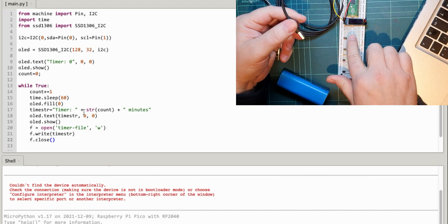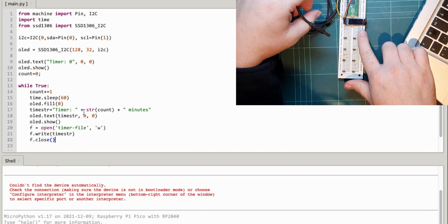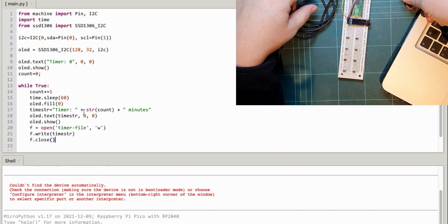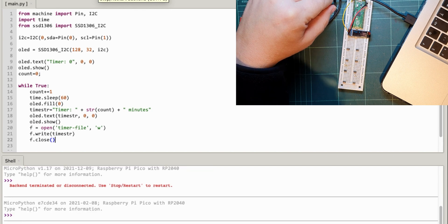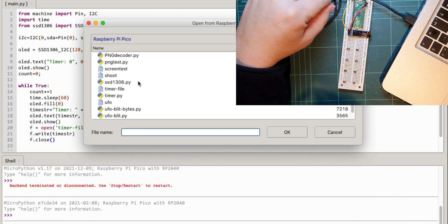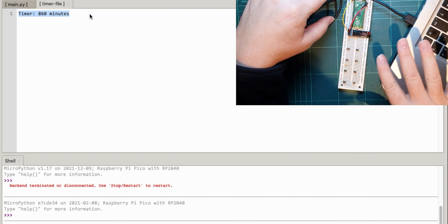So I'm going to unplug that - which has killed it - then connect to it and open the drive. I'll open from PyPico and open that timer file. So there you go, that's the main running. I'll open from PyPico and there should be something called timer file. If I open that - there you go - it says 860 minutes. So that will be overwritten. What I wanted to do was just see how long a battery would last.